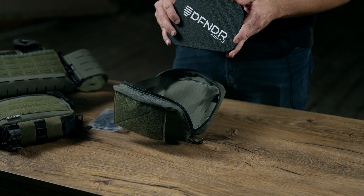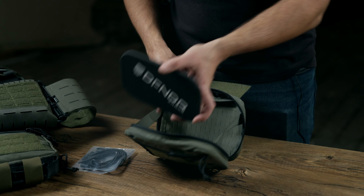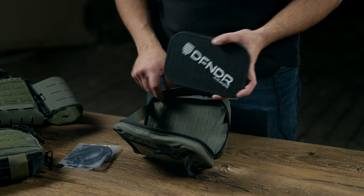Our armor here is the Defender armor. You'll see that we're going to mount it to the backside where the velcro is — you don't want it off the front, you want it as close to your body as possible.